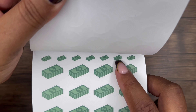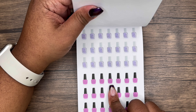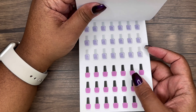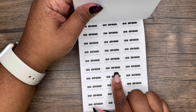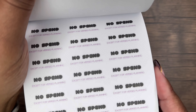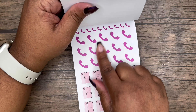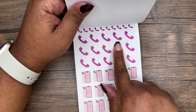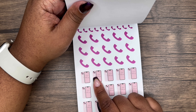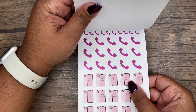We have money icons — great for paydays or bill pay. Nail polish bottles — I love these for tracking nail appointments. Then we have a 'no spend' sticker with the Versate Planning branding; you could cut that off if you wanted but I wouldn't. We also have a cell phone and an old-school phone plus an iPhone icon — great for content creators who need to track posting days.